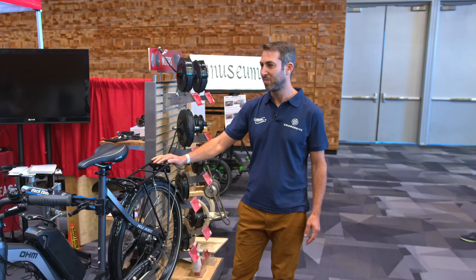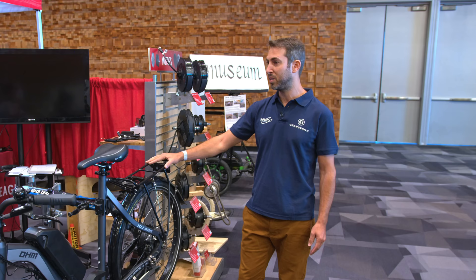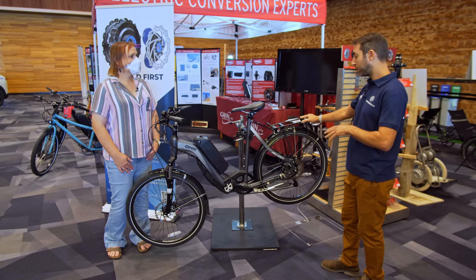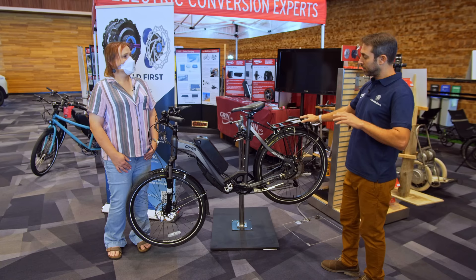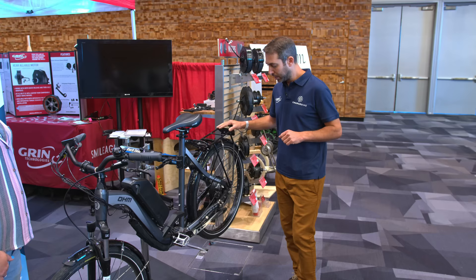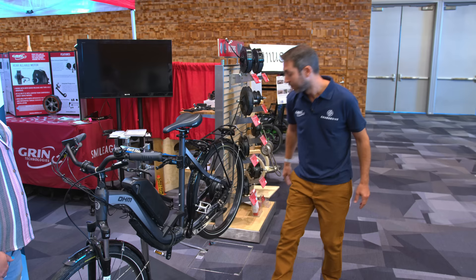We are Charge Bike, a fairly new company. We have invented what we are sure is going to come to basically all of the e-bike motors, and hopefully down the road e-motorcycles and e-cars. In the e-bike industry, all of the motors are either a direct drive motor or a geared motor. Direct drive motors can regenerate when you're braking, but they cannot freewheel. Geared motors can freewheel, but they cannot regenerate.